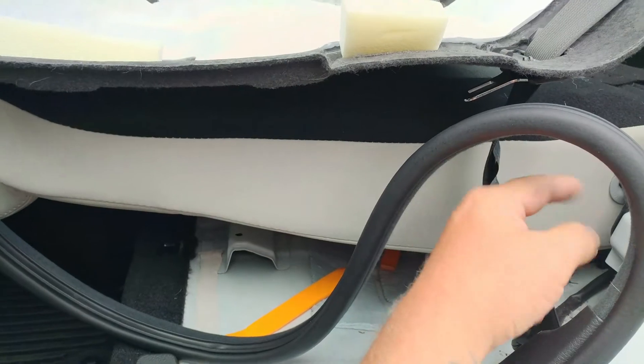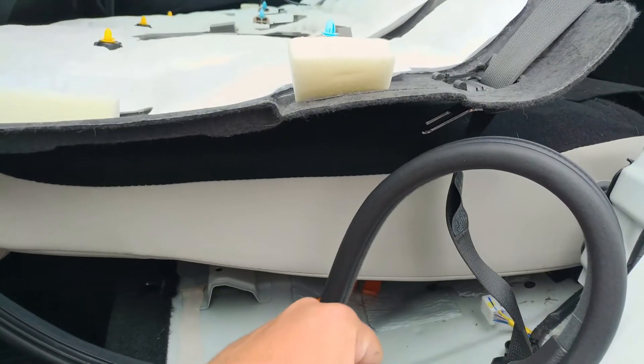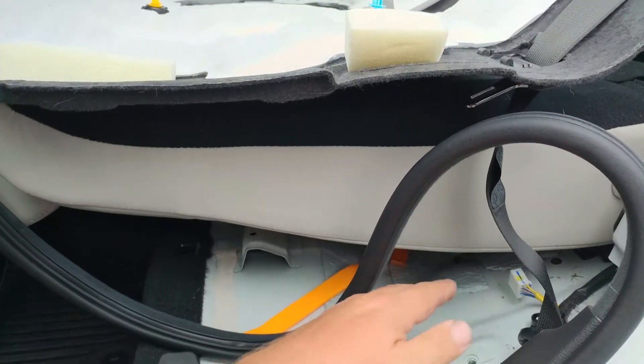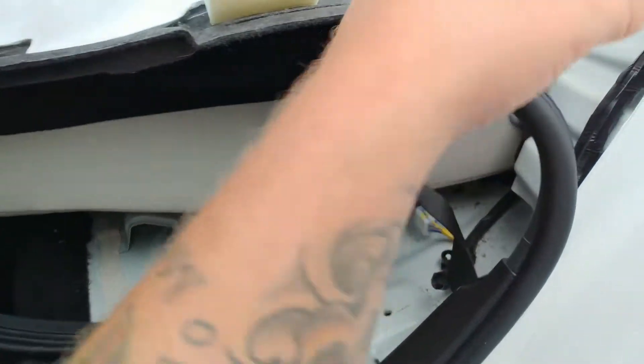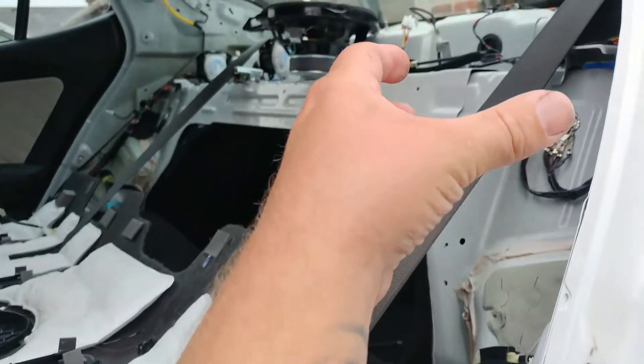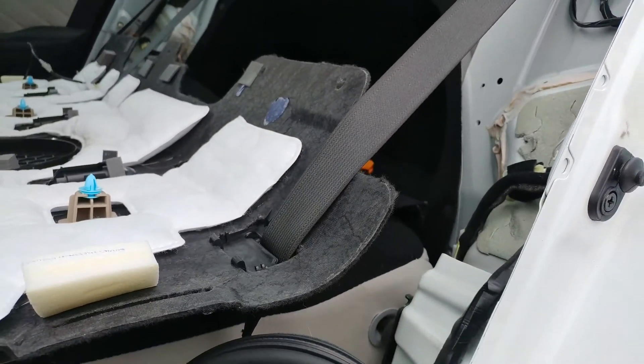You're gonna find two bolts, one on each side in the back. If you pull the leather down a little bit, you'll find two 12 millimeter bolts. You need to get those out in order to get to the side piece that comes up right along here — you'll need to take that out next.